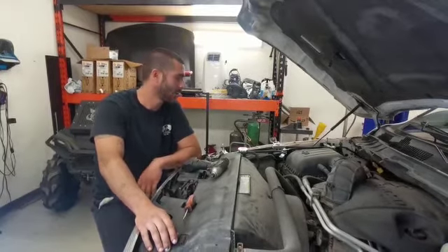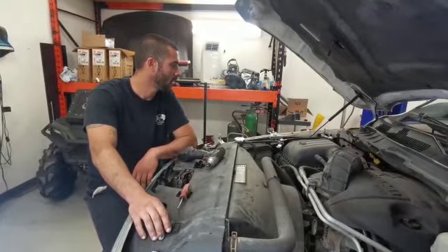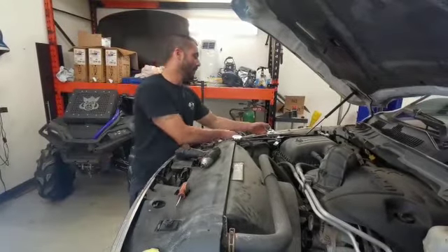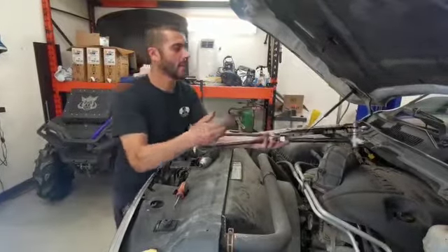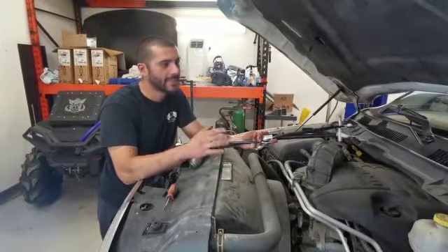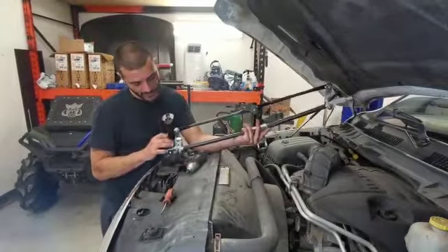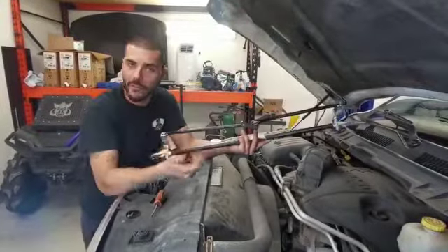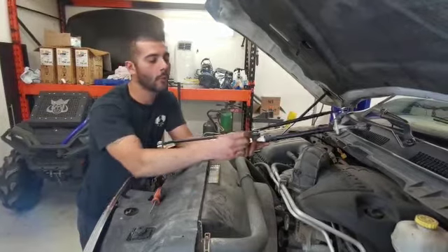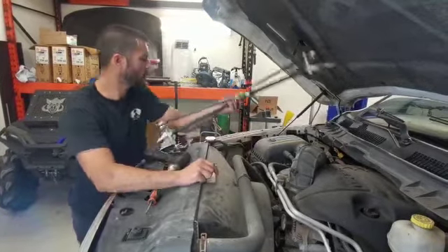Hey guys, welcome back to the channel. Today we are working on a 2012 Dodge Ram. We're changing the wiper linkage or transmission. The reason we're doing that is when I turn my wipers on it's really slow and I can see the wiper arms are binding. What I suspect is the linkage has corroded from many miles and I don't want to burn the motor out, so I'm going to be changing the linkage today.